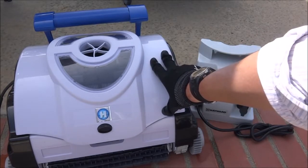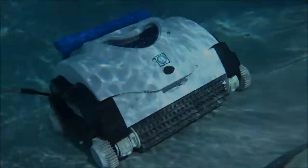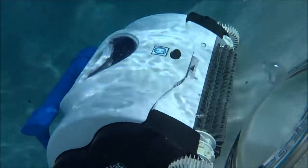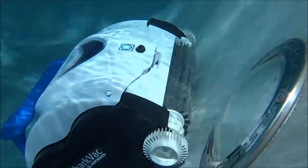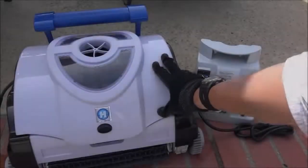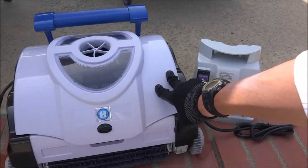The standard Shark Vac will clean the pool floors and partial walls. The Shark Vac XL will clean the pool floors, walls and water line.